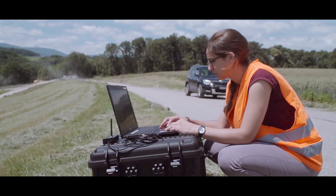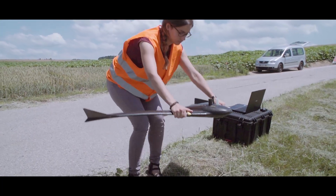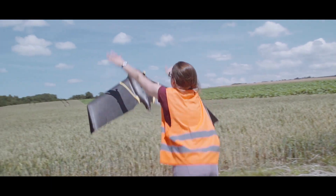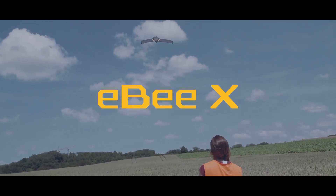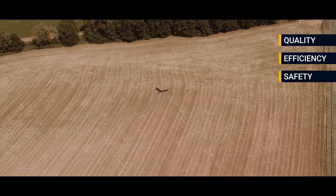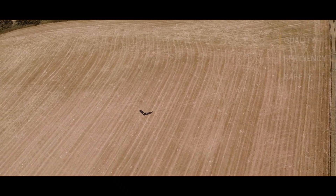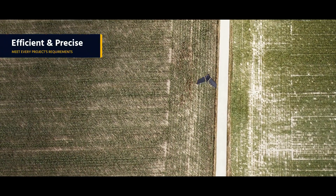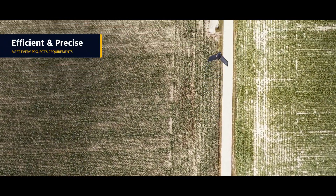Today, this experience gives birth to a groundbreaking new platform: the EBX. Built to boost the quality, efficiency, and safety of your data collection, the EBX is the answer to all your mapping needs — efficient and precise.